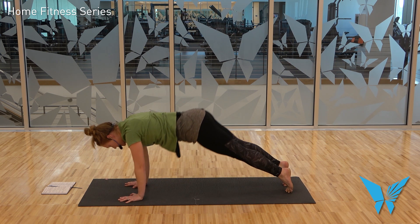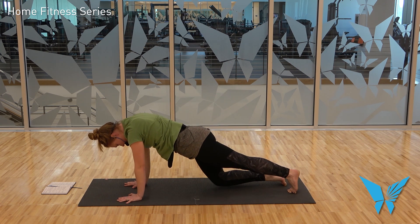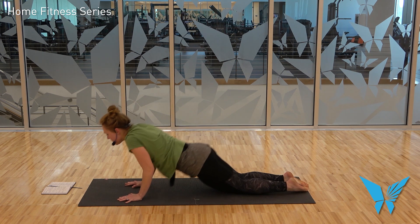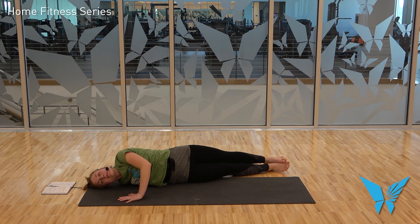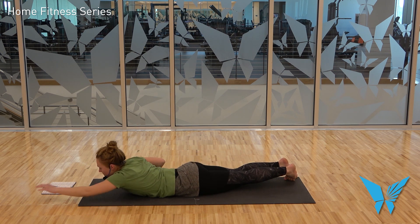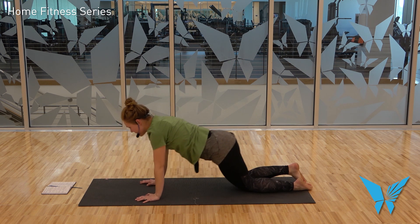Inhale, back to plank. Bring the knees down, take a step back, lower to the belly. Right arm shoots away from you, press into the left hand, roll onto the right side. Exhale, roll to the belly. Left hand reaches up overhead, roll onto the left side. Exhale, roll to the belly. Hands frame the chest; press yourself up to tabletop.